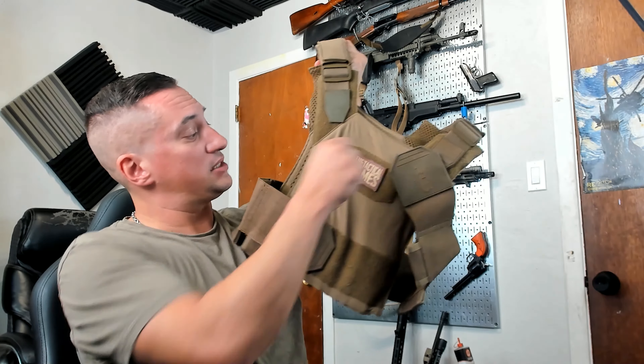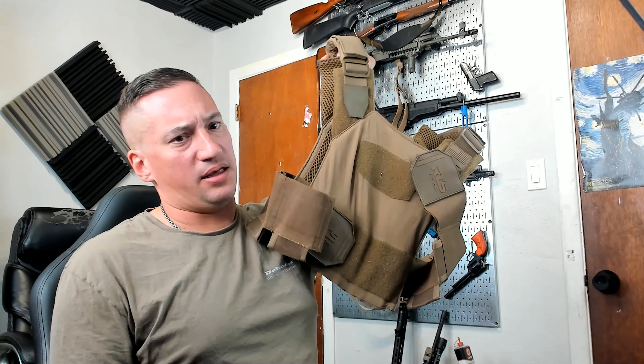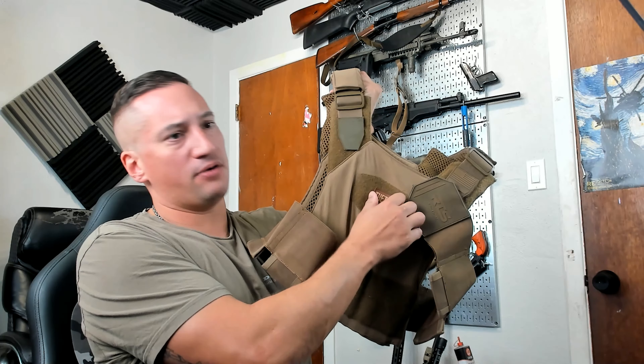This setup, just like this minus accessories, weighed in at I think 15.9 pounds. So I was 0.9 pounds overweight.